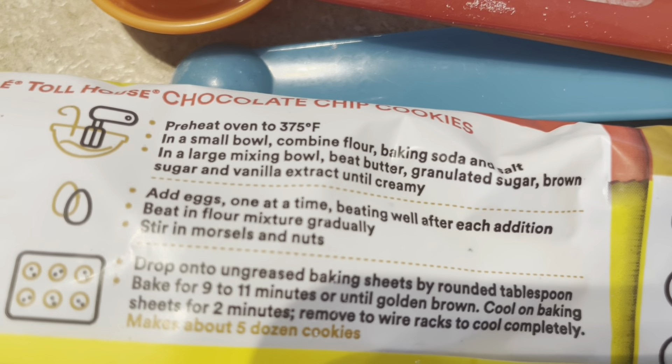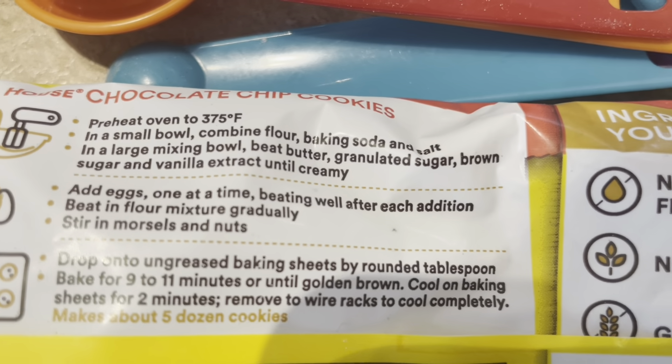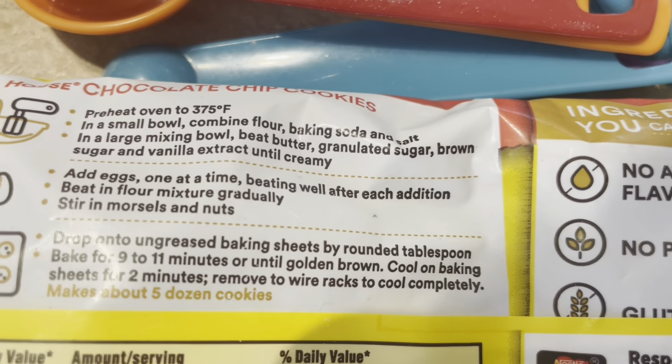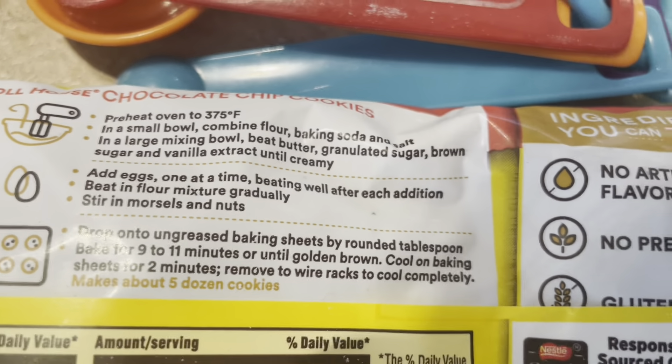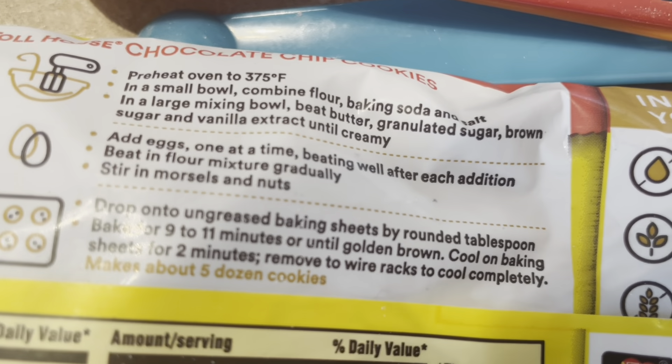Up next, in a large mixing bowl, we'll combine peanut butter, granulated sugar, brown sugar, and vanilla extract. I don't have beaters because they're broken, so I guess I just have to stir it together. I'm not sure what I'm going to do.